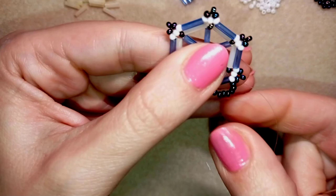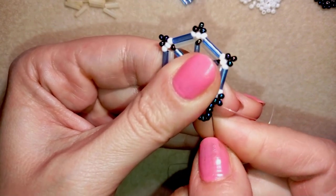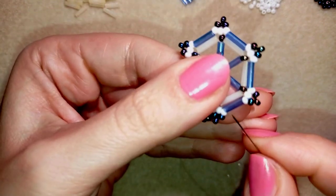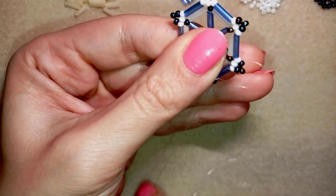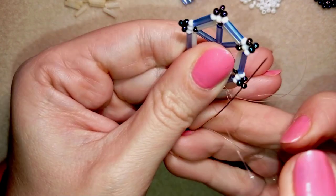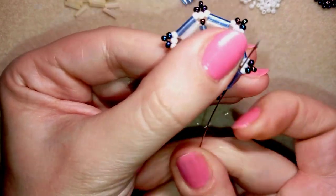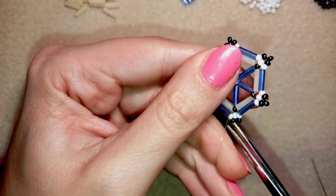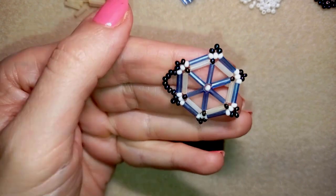I reinforce this part two or three times, then go through some beads and make a knot. I make a loop between two beads where my thread is, go through it once, then a second time, and pull. I repeat this knot, then go through the following seed bead and cut my thread as close as possible to my work. The first element of my bracelet is now ready.